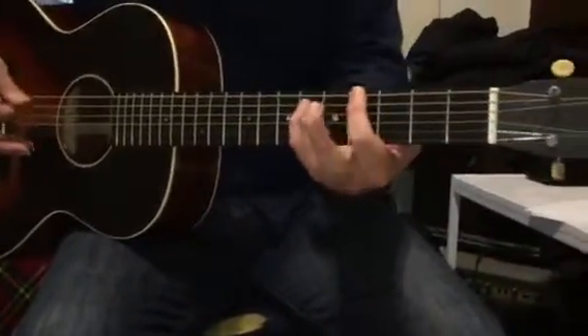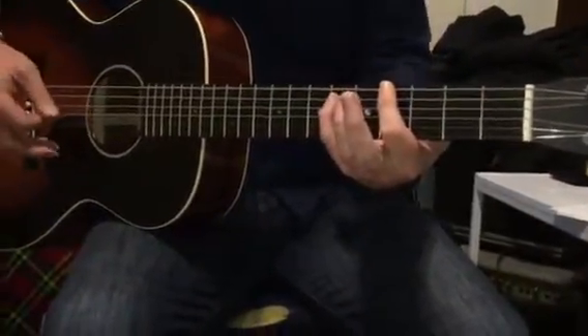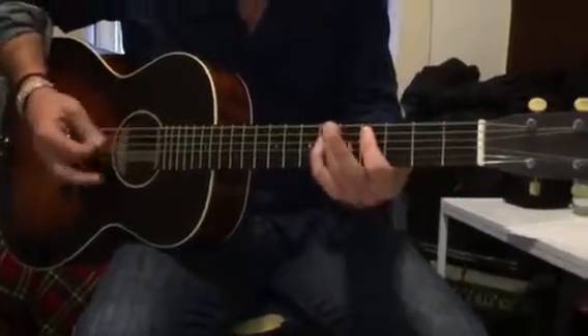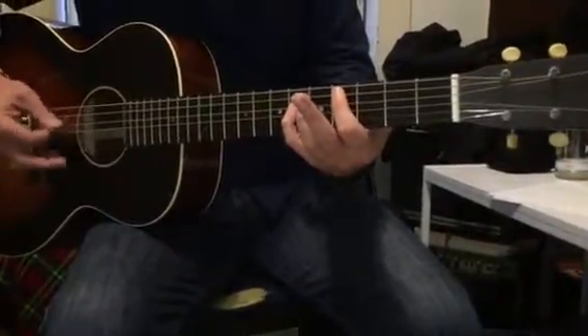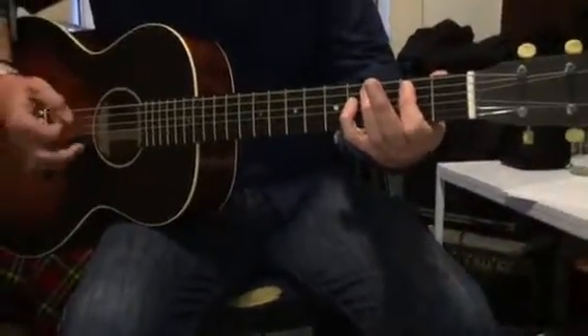Then to A flat or G sharp — G sharp root note. G sharp with the finger, sixth and fifth string: one, two, three, four, one, two, one, two and three and four. And then C sharp — I'm just taking exactly the same shape up to the fifth and fourth string: one, two, three and four, one and two and three and four and for the B. And then back to the riff again.